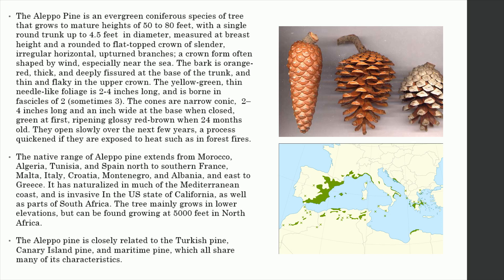The cones are narrow conic, 3 to 4 inches long and an inch wide at the base when closed, green at first, ripening glossy red-brown when 24 months old. They open slowly over the next few years, a process quickened if they are exposed to heat such as in forest fires.